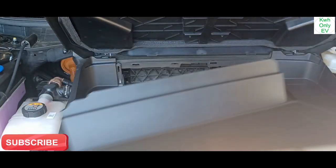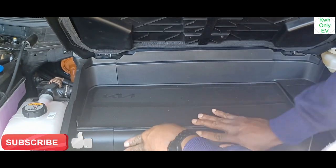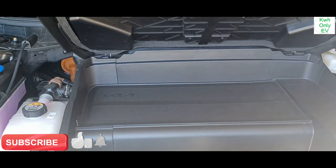Once you're done, go ahead and put back the cover. That's it — it's all covered up. Now close the front.